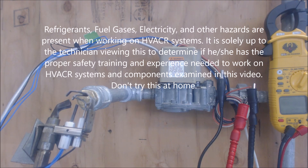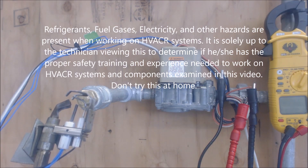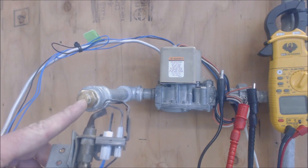Hey guys, this is AC Service Tech and today we're going over how to troubleshoot a smart valve. I have a little testing area set up here with a Weil-McLain boiler.